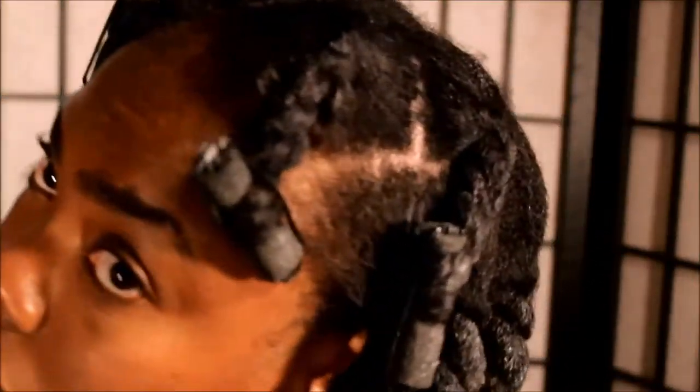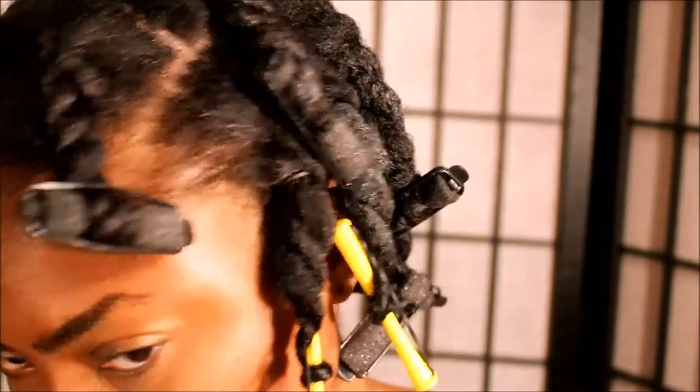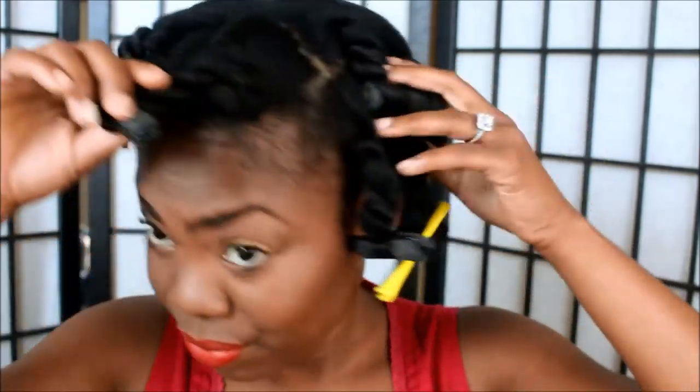This is how everything looked once it was done. As you can see, the product is kind of sitting on top of my hair — that's another reason why I know it was just too wet. You can see the residue. So here's the next day.